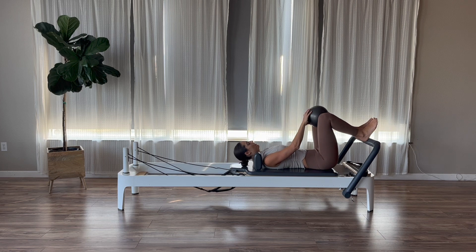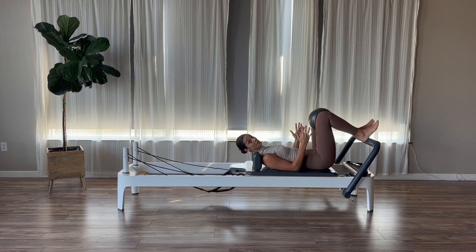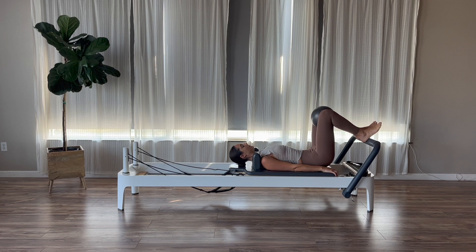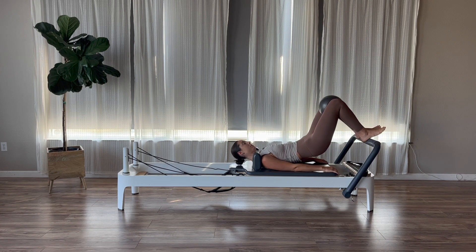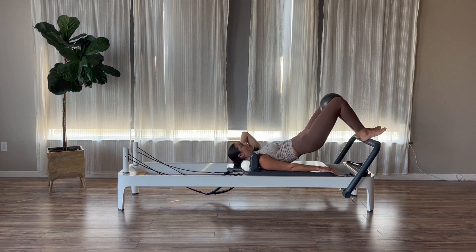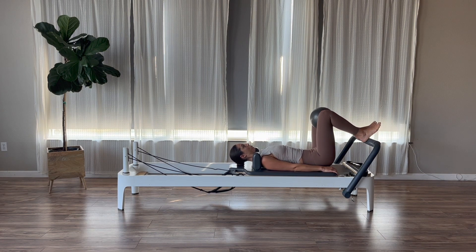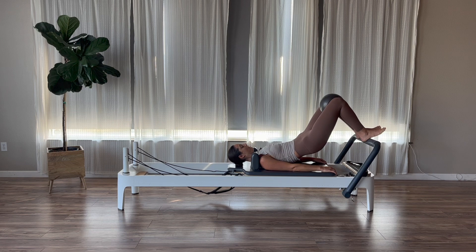Head and shoulders start all the way down. The ball goes in between your knees. Bring your feet to the foot bar, heels about the width of the ball. Give the ball a little squeeze to activate your adductors. Start in neutral spine with an inhale, then on your exhale flatten your low back down into the mat and begin to peel your spine up off the carriage one vertebra at a time, coming up into a bridge. Take an inhale at the top, then exhale and slowly roll your spine back down.